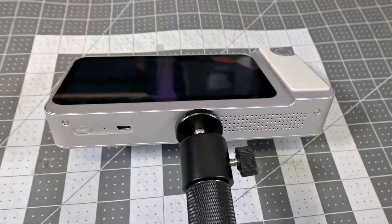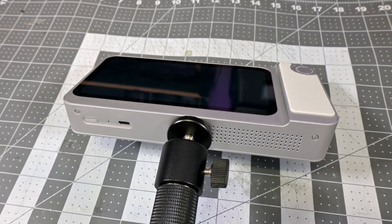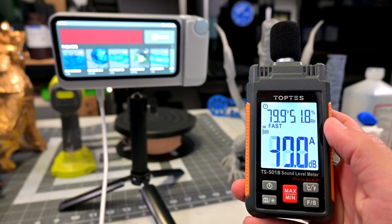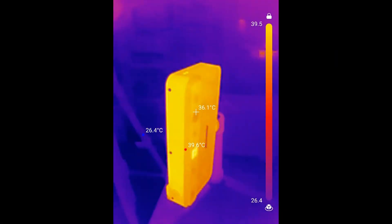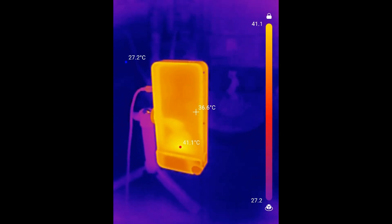At the bottom we have a standard 1/4-20 tripod mount, a USB-C port used only for charging the battery, and the power button. The Toucan has internal fans which constantly run and exhaust air out of the vents at the bottom. The fans aren't loud — about 40 decibels from a foot away — and they do a pretty good job of keeping the Toucan cool. After continual scanning, the Toucan is warm to the touch but not hot; my thermal camera tests show a hot spot of just 41 degrees Celsius.